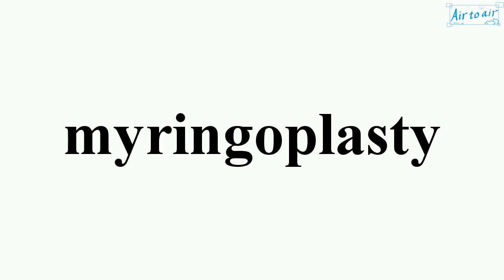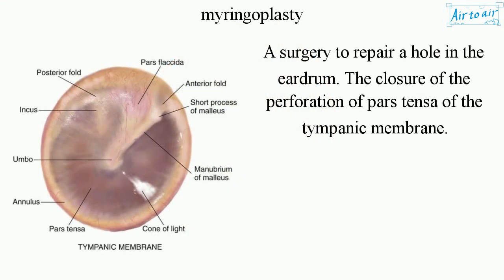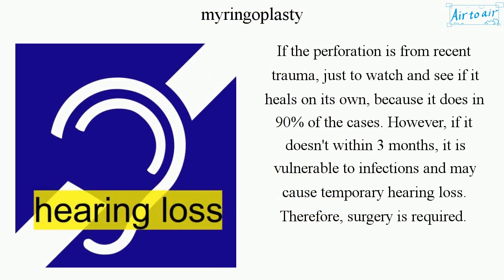Myringoplasty is a surgery to repair a hole in the eardrum — the closure of the perforation of the pars tensa of the tympanic membrane. If the perforation is from recent trauma, the approach is to watch and see if it heals on its own, because it does in 90% of cases. However, if it doesn't heal within three months, it is vulnerable to infections and may cause temporary hearing loss, therefore surgery is required.